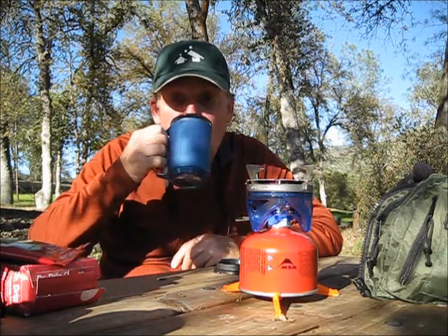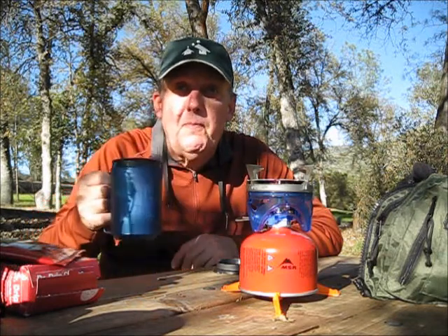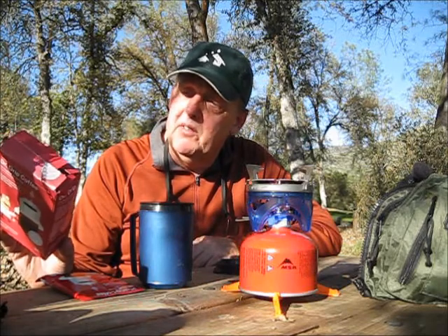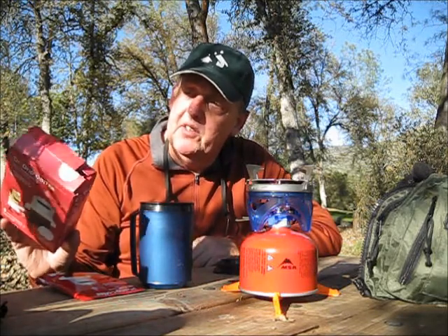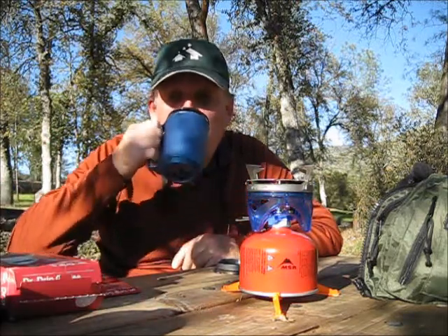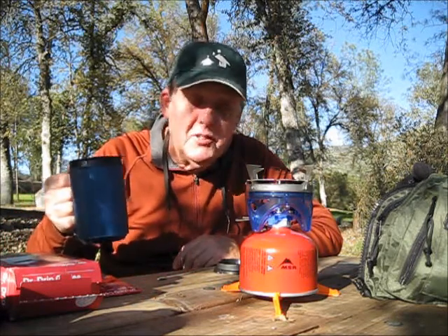Oh yeah. That's pretty good — that's actually real good. Dr. Drip — I got the Double Daily Remedy Premium Signature Blend — the quick delicious cup of brewed coffee. I do like this. A little hot, but that's what I was looking for too.